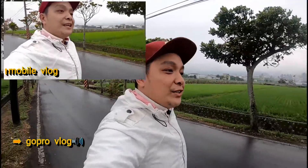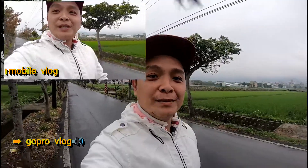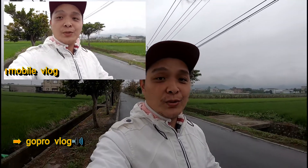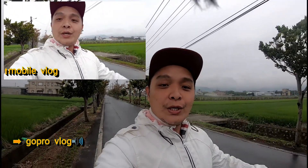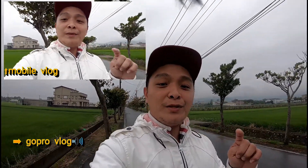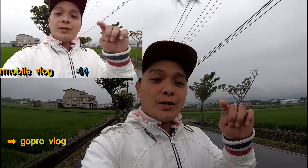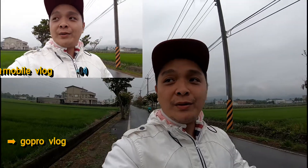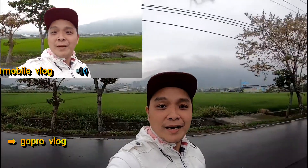Running test. Malamig! So ayun mga nakama, ngayon pinagsabay ko, ang ginamit ko na ngayon yung wide angle sya na 1080 60 frames, kasi mostly yun yung ginagamit ko sa mga videos ko, wide. Tapos nakasabay nang naka-on itong mobile video vlog ko. So ngayon didifferentiate natin yung camera dito sa may action camera. Tignan nyo yung kapaligiran ko mga nakama.